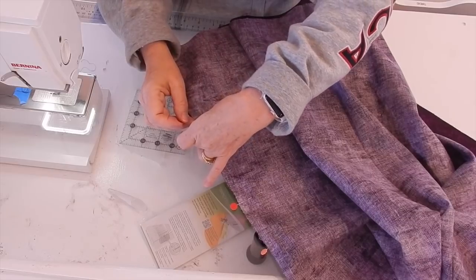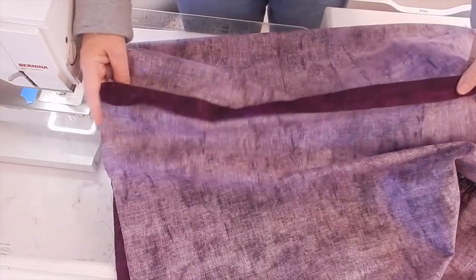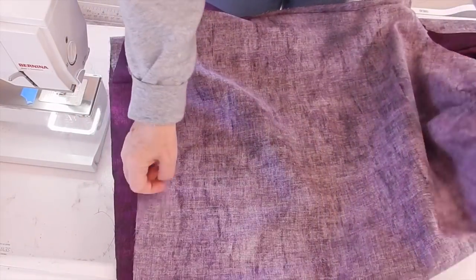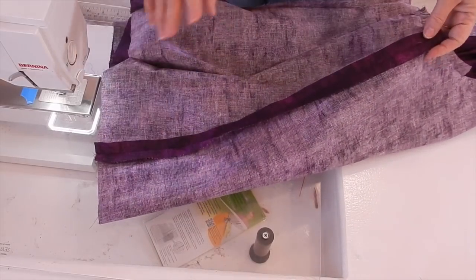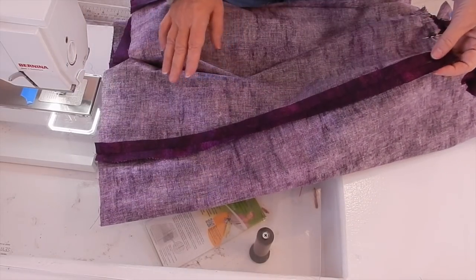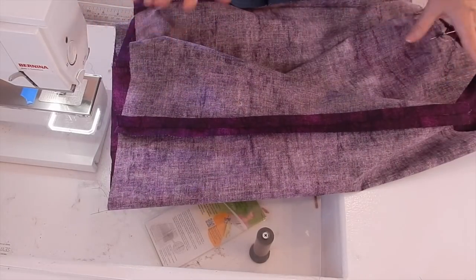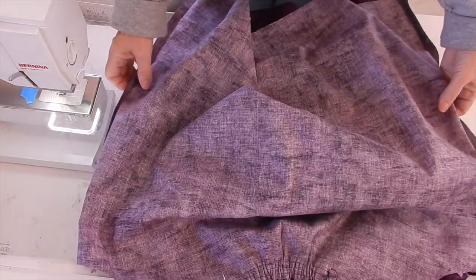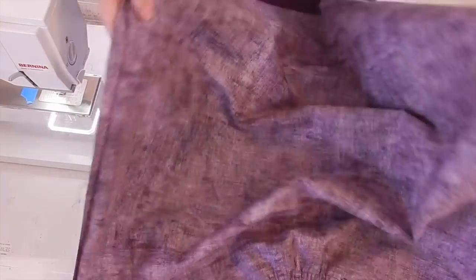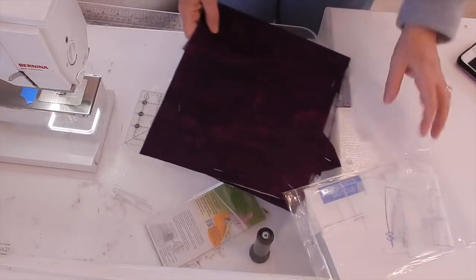Both side seams are sewn. The directions told me to press them open, so I've done that. I figured since it's my first time through I should follow the directions exactly without making changes — which I do have a tendency to do. I'm going to set the body piece aside now because the next thing we need to work on are the sleeves.